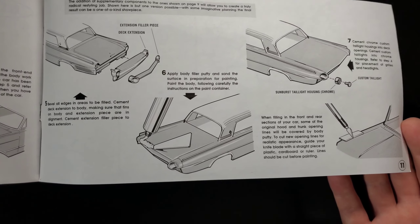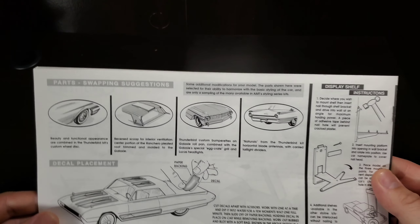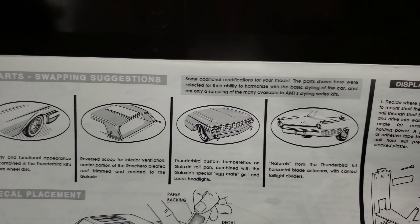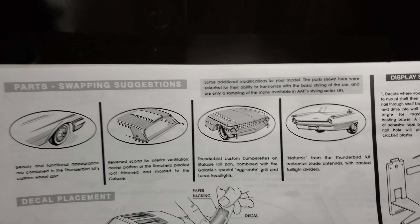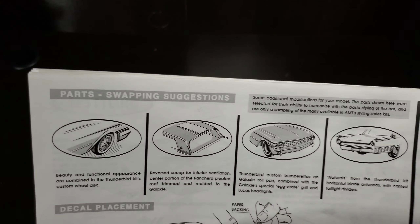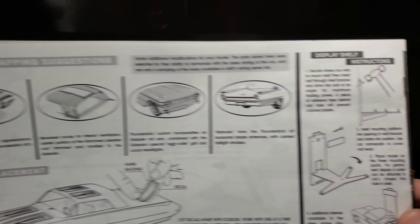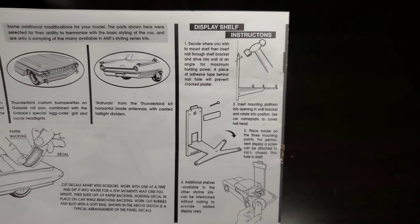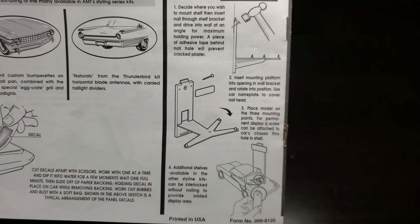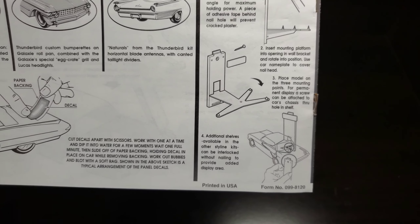On the last page you get part-swapping suggestions — a little kit bashing using parts pulled from other kits such as the Thunderbird kits and Ranchero kits. And onto the display shelves, which they introduced in 1961 — you nail it to your wall to display your kit, and they're even linkable to have a little tower of models if you so choose.